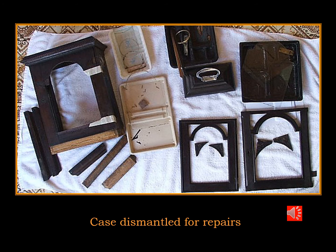There was only one thing to do with a case in this condition and that was to completely dismantle it, taking every part off until I get back to the basic carcass. All the individual components dismantled.